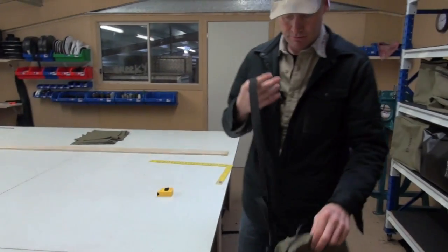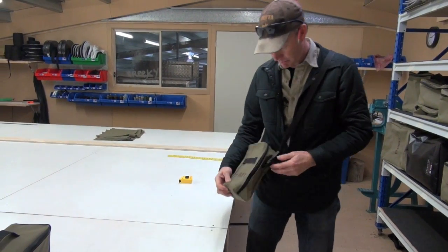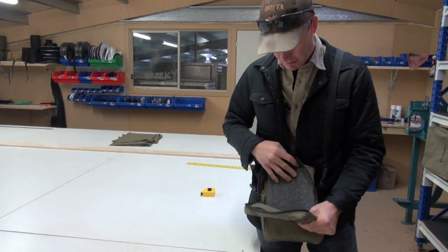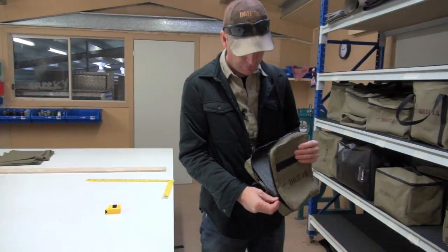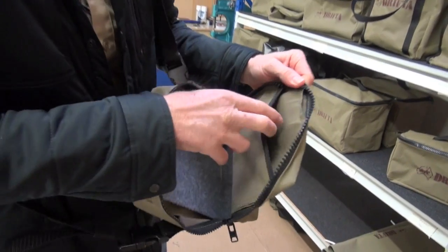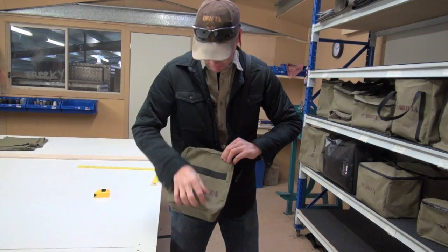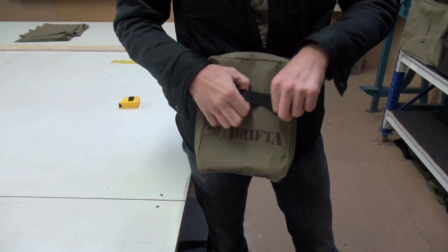This is what we call an everyday carry bag — sort of like a bit of a shoulder bag. I've always wanted something like this. It's got a bit of marine carpet in the back. Just for carrying all the little bits and pieces. We've also put a little pocket on this side for keys and maybe a credit card or something. We've got a bit of webbing on the front so you can tie stuff on there or hang things on.